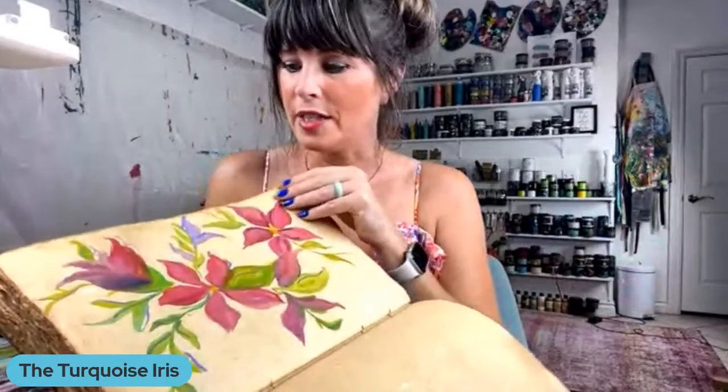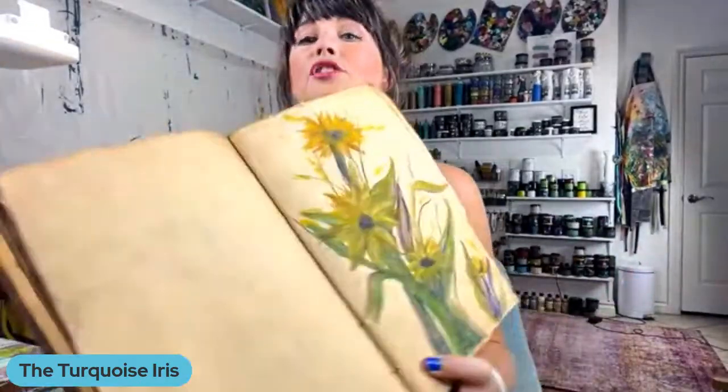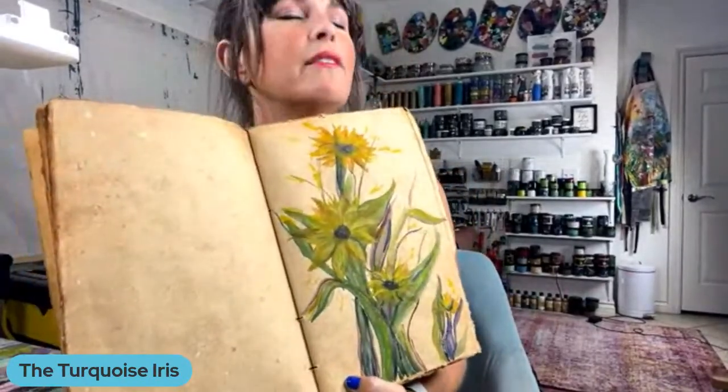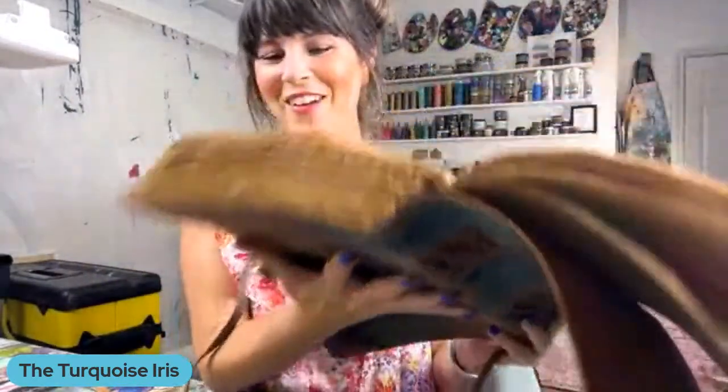I did my first watercolor sunflowers the other day, Matthew. If you had to judge this one to ten, what would you give me? Very first time. He'd give me a twelve? Michelle says that's a ten. Thank you, my darling. Hello everybody, I'm so thrilled you're here.